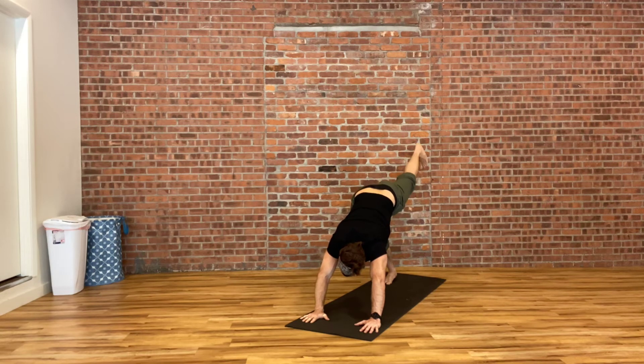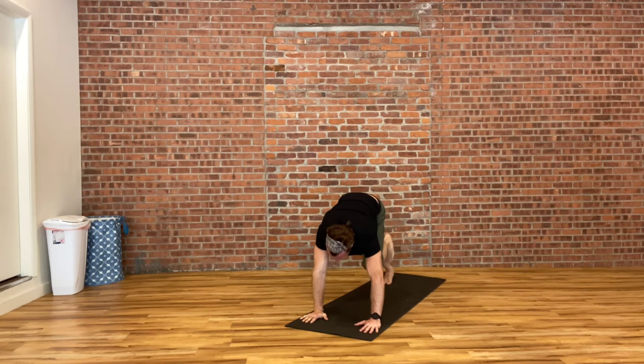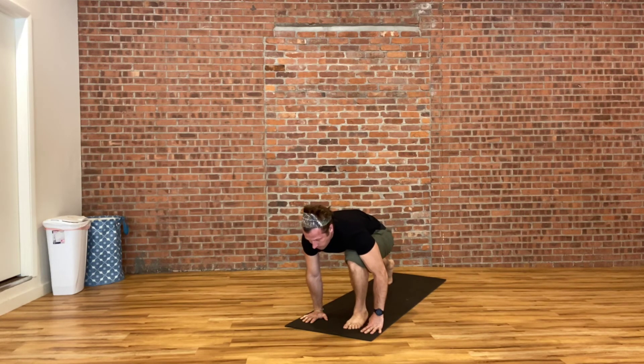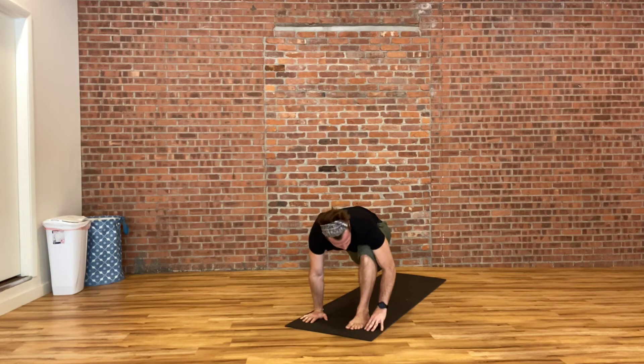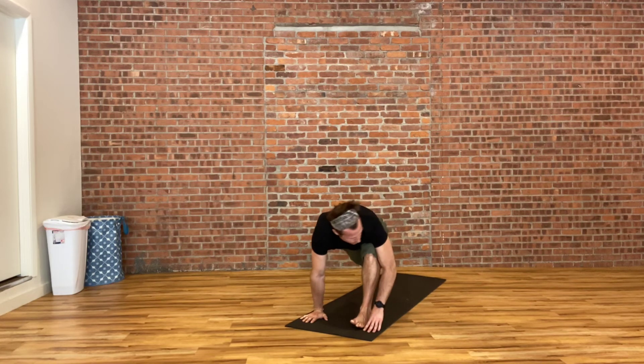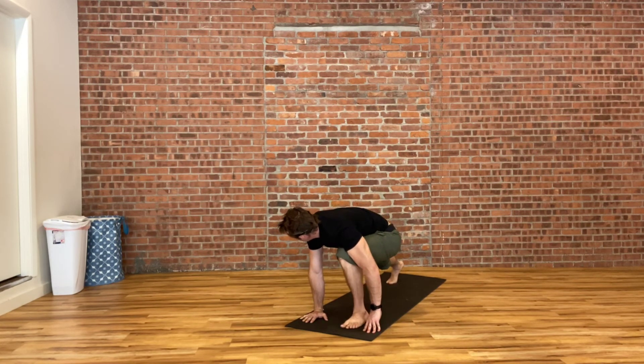Raising your left heel all the way up behind you, pushing your left heel as high to the ceiling as you can while pushing your right heel down towards the ground. Then stepping that left foot through in between your hands for a low lunge. Stopping there for a moment, giving a little rock front and back, opening up your right hip flexor. Take a look over your left shoulder — you can see the world behind you. Take a look over your right shoulder and see how that opens your hips.